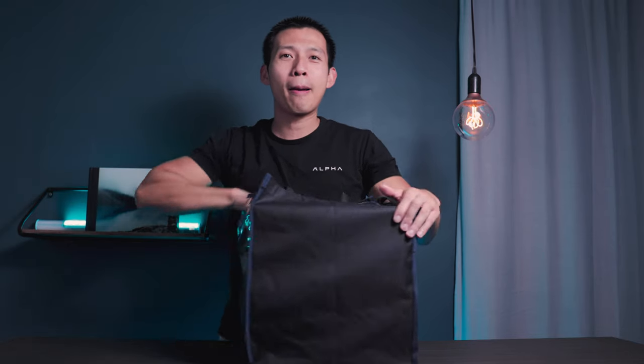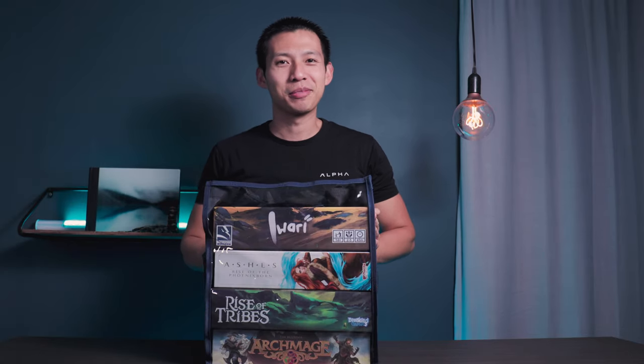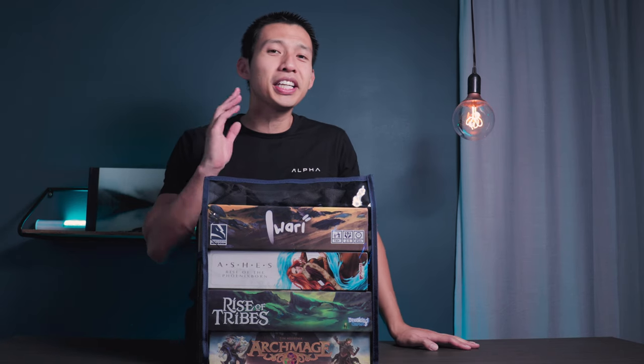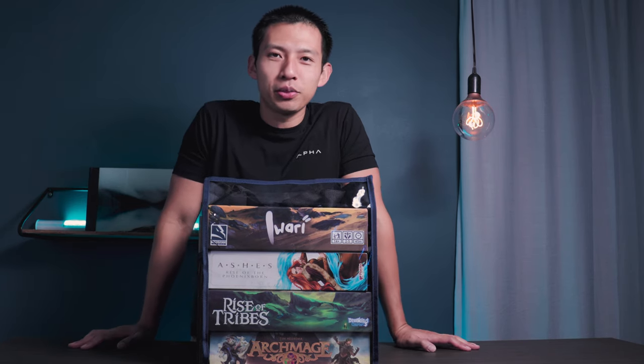Welcome back to the channel. Today we are going to be talking about not one, not two, not three, but four board game bags. I'm going to be standing up today since we're going to be talking about some pretty tall bags here. Thank you to Top Shelf Fun for sponsoring this video.